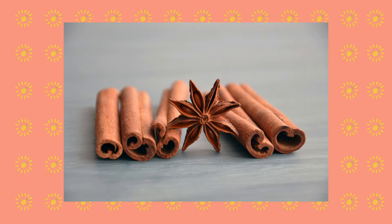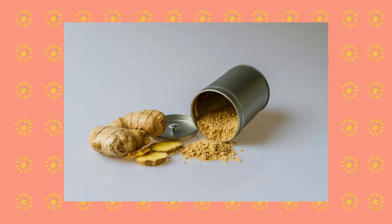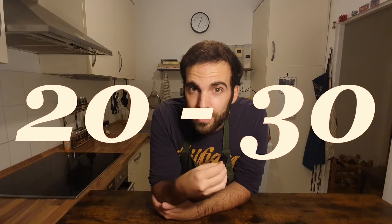Talking about a single blend is an error, because in each region — or even within the same city market — each merchant prepares it their own way. The most usual spices are normally black pepper, cinnamon, nutmeg, ginger, paprika, cumin, and cardamom. But the mix can be made of up to 20 or 30 spices and herbs. Crazy, isn't it?